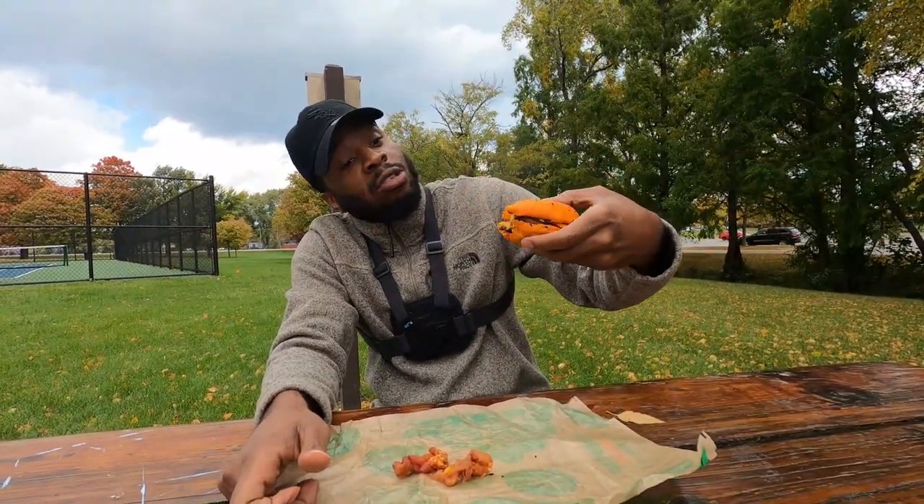Now let's talk about the spice level. Ghost is definitely not a ghost pepper here as far as I know, because it's definitely not that spicy. The spice, I'll probably give it like a 4 out of 10. Honestly, kids can even eat this — you got the orange thing on here, it's not too spicy. It'll be perfect for the kids. But this joint is banging.